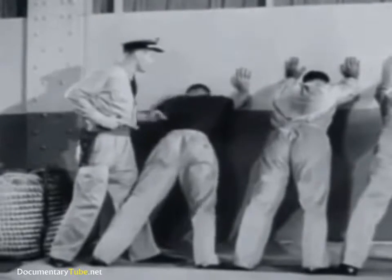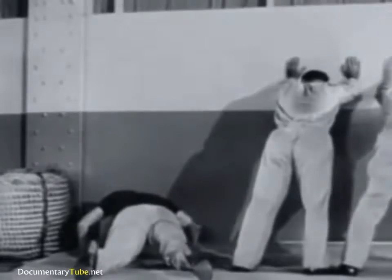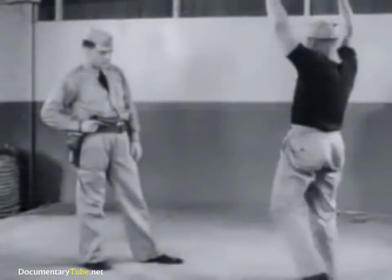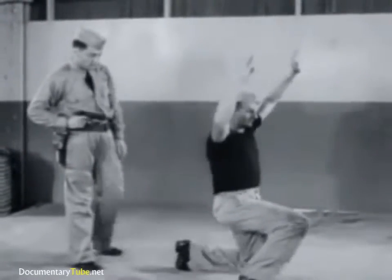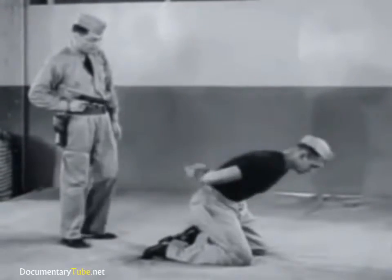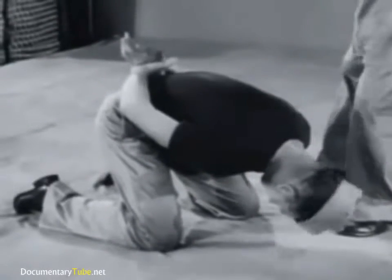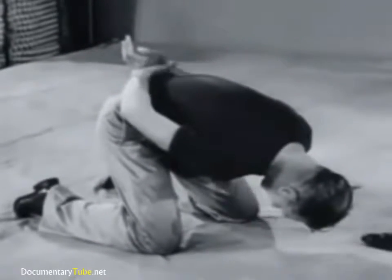At the first sign of resistance, jerking your foot will throw him. Another effective position for search is that in which the prisoner kneels with both hands drawn up behind his back. This position not only prevents any sudden resistance, but it is so awkward that any attempt to gain balance is readily apparent.